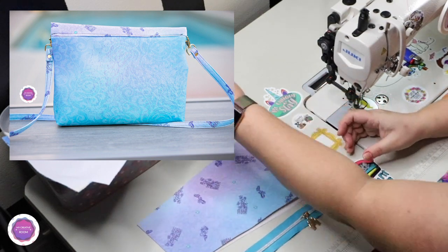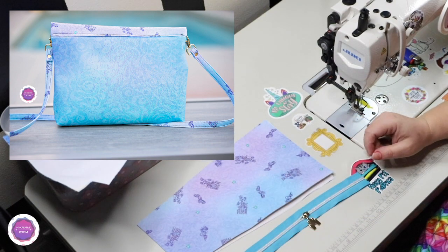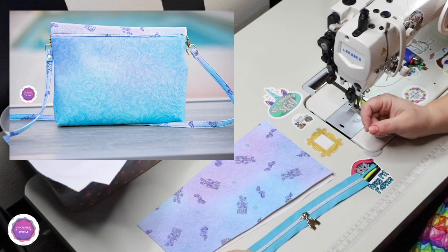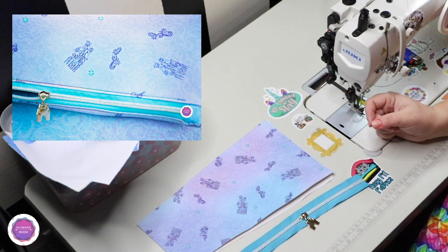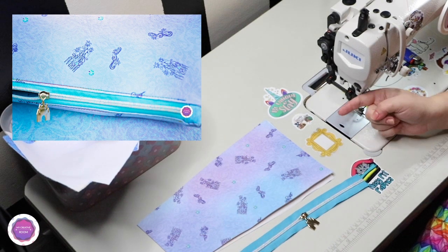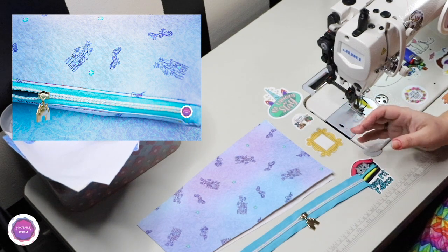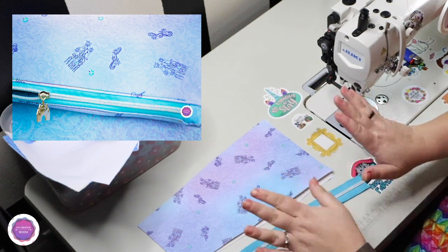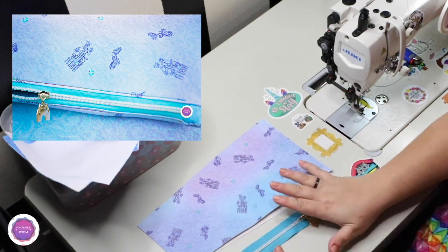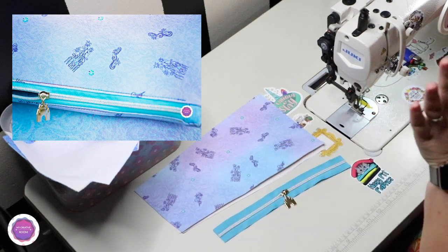It's been super busy. I'm also part of the Patterns for Pirates team, and I do every other month a sew-along in the Patterns for Pirates group. I film videos for that as well, but those go on the Patterns for Pirates blog. I've been busy doing the videos for the upcoming sew-along, but I'm done with that and ready to go back to splurging on a custom bag.